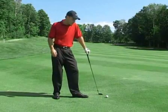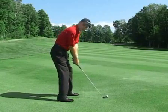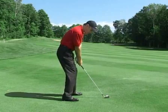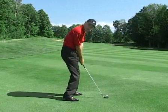When shanking the golf ball, one of the first things to check is the distance from the ball. If I take my address position here and I'm standing too close to the golf ball, what happens is when I come down, I haven't got room for my hands and arms to pass the body.